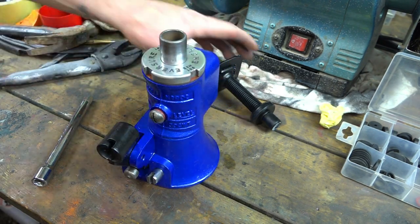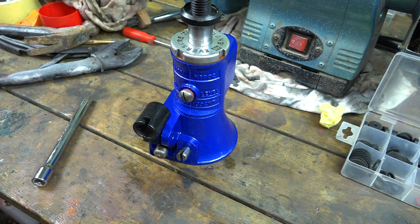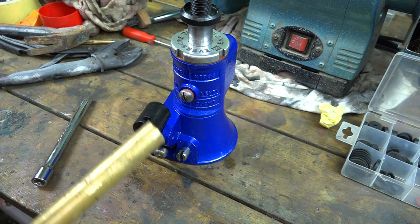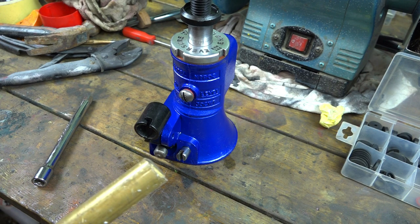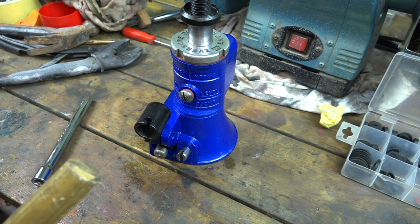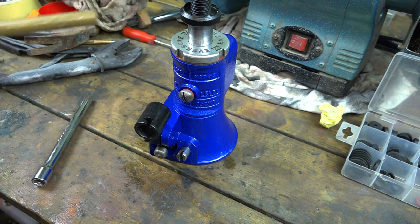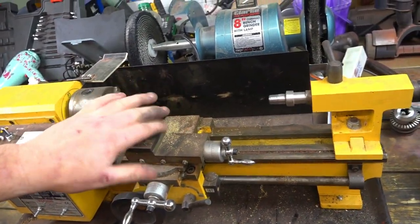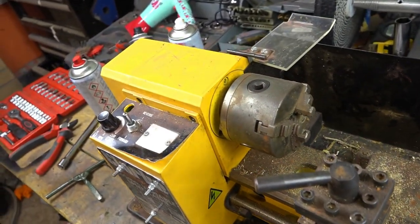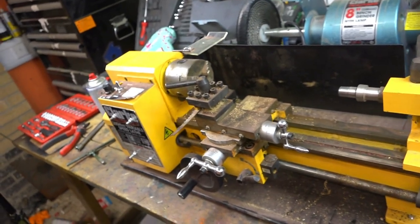The only thing missing from this is a nice handle. So we need to make one. I do have a piece of brass bar which is not a million miles off the size of that. So I think we'll have a go using this to make a handle out of. This is my mini lathe - it's only small, but it does the stuff that you can't do without it really.